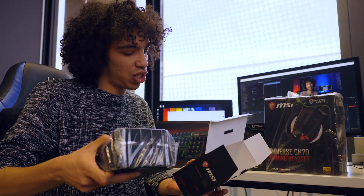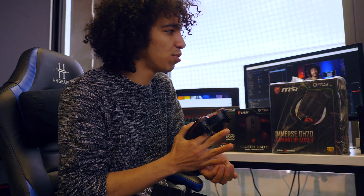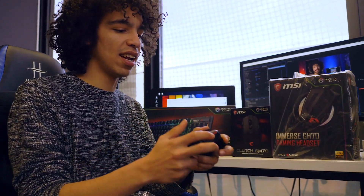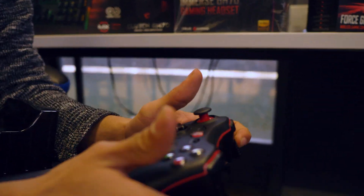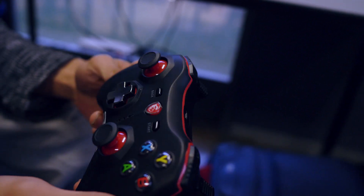It is the GC30 controller. It looks pretty nice. There's your little dongle as well, which is super nice. And then we've got the controller which has got a great feel. It's standard Xbox shape, very much like the Xbox One controller. The buttons feel nice. I like the style that MSI's taken here — the red and black. Not bad at all, pretty cool.